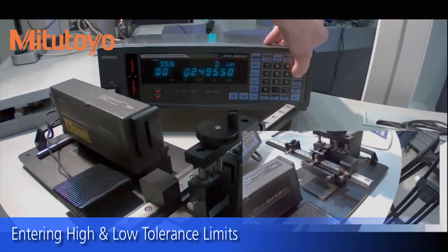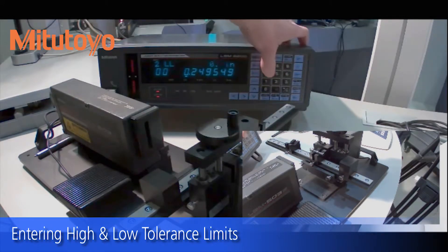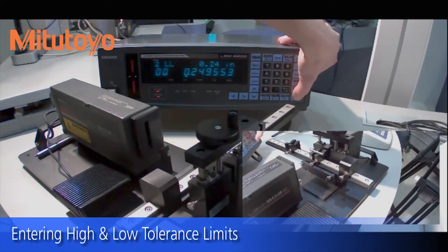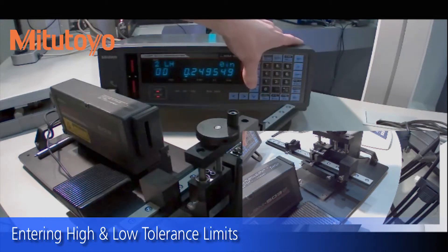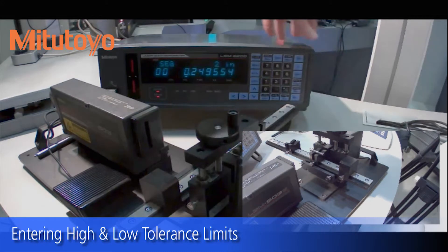If we were to put in a limit, hit the limit button, put a lower limit of 0.249 and enter that. Now it's looking for a high limit, which we could put in as 0.25 and enter that.